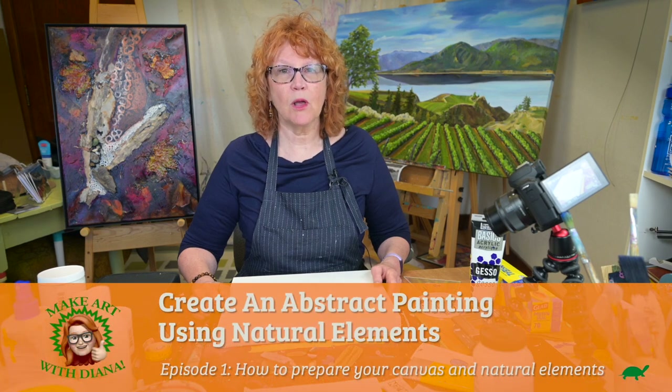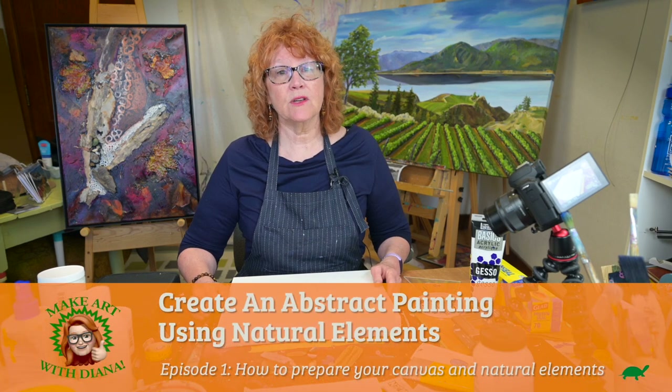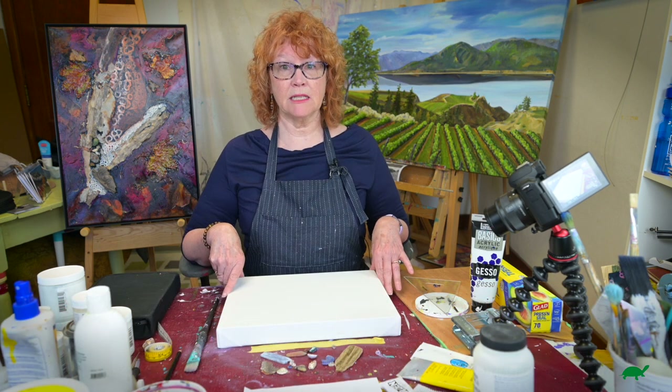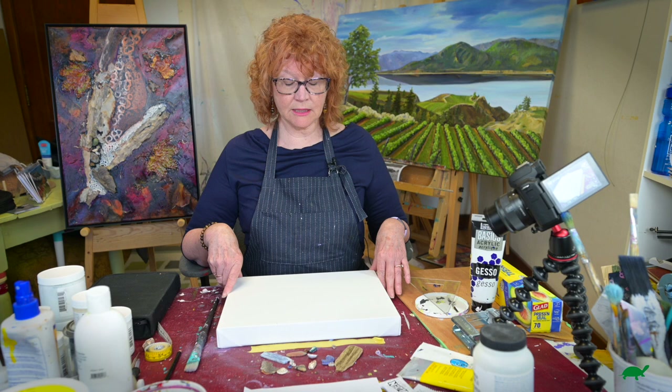Hi, I'm Diana. Welcome. In this series I'm going to teach you how to create an abstract painting using natural elements.